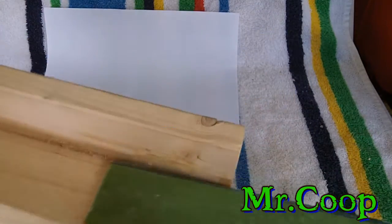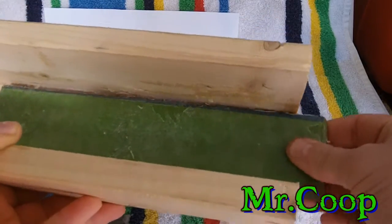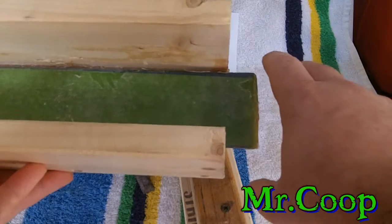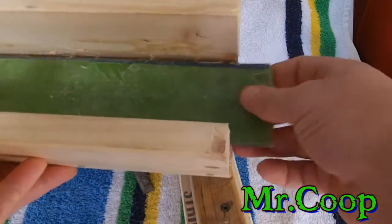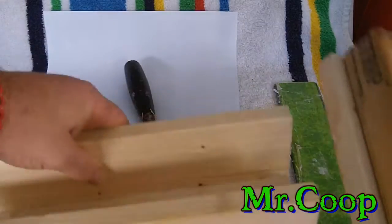It's gonna squeeze a little bit, and you don't want a whole lot of play in there, because when you push down with your clamps on your top piece it's gonna push down. You don't want too much play because it'll make your paper roll, and you wind up with one side being bigger than the other.